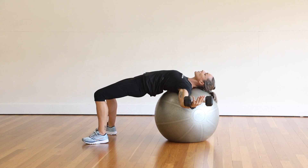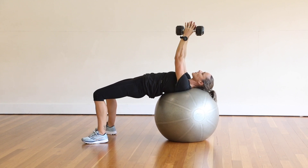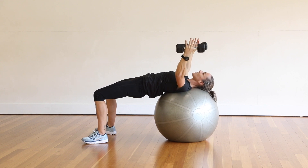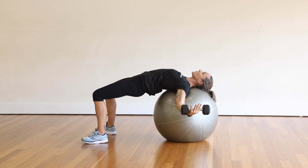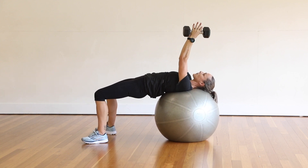Feel that nice little stretch through the front of the chest and then coming up with some force. Coming out nice and even. If you look at the roof, you can tell with your peripheral vision if you're doing even or not. And then coming up with some force.